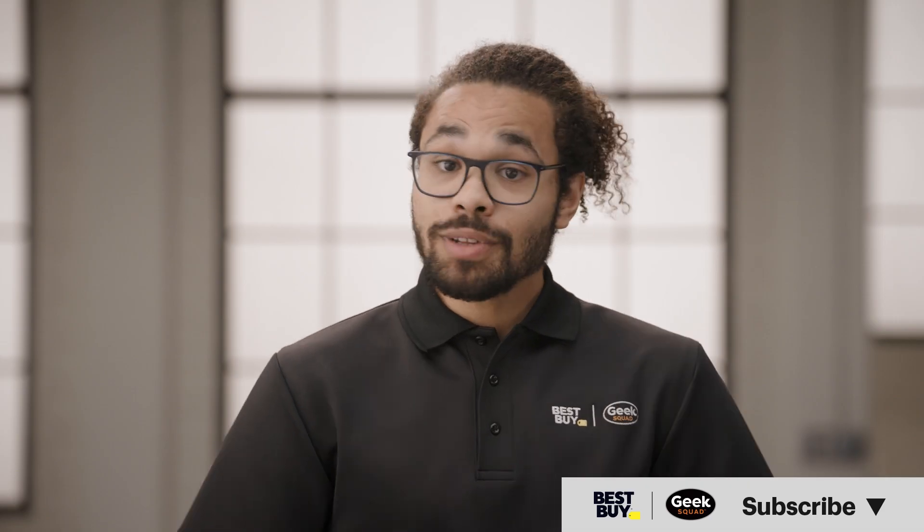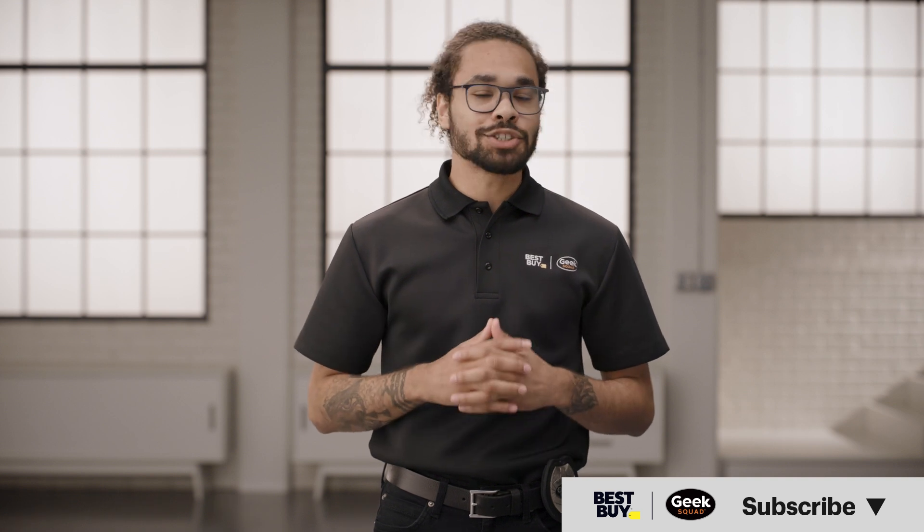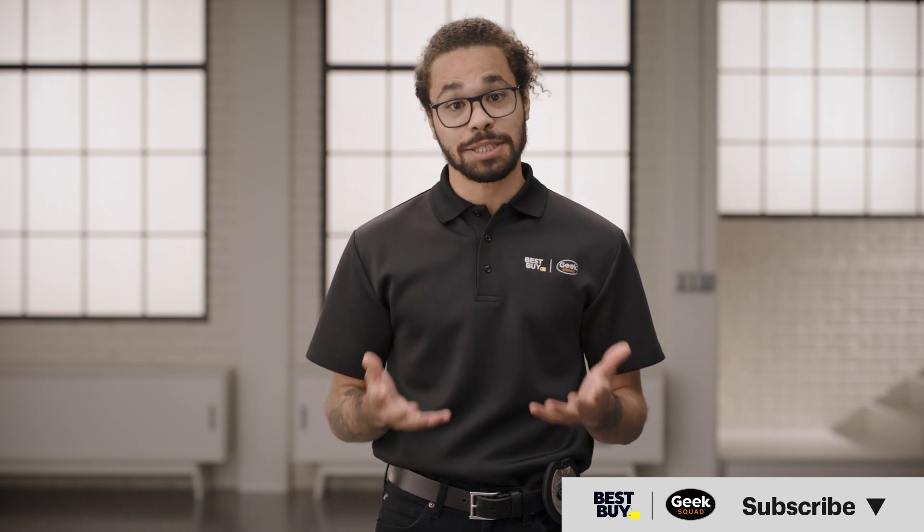And that's it! Hopefully this video was helpful. If it was, give it a like. If you have any questions, leave them in the comments below, and don't forget to subscribe to our channel for more tech tips from Best Buy.